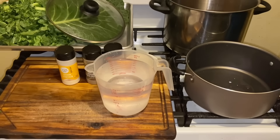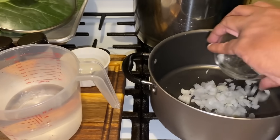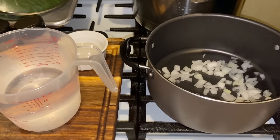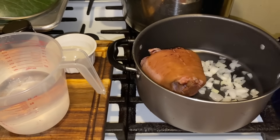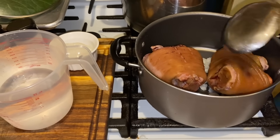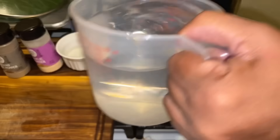All right guys, I'm back. I'm going to turn my pot on and put in half an onion, because I'm also going to use onion powder. I washed my ham hocks, let them boil, rinsed them off, and now I'm going to put them into this pot. This is your pot liquor — this is what you want.